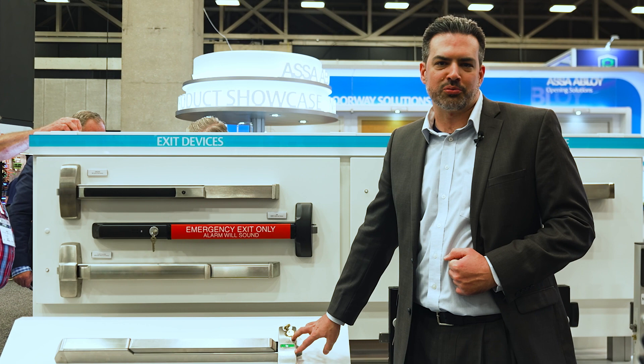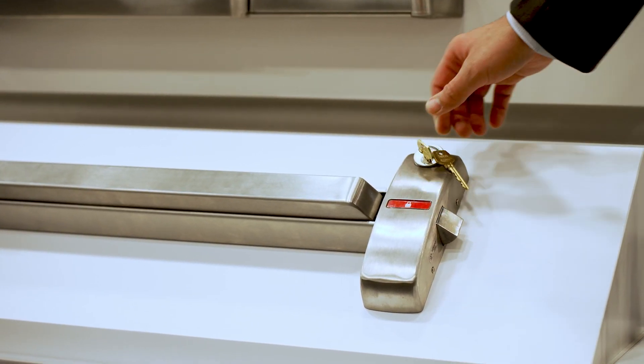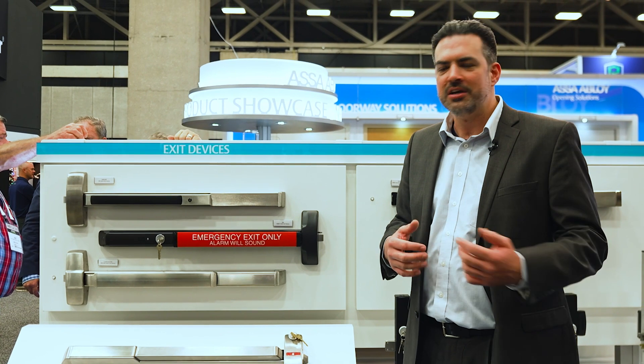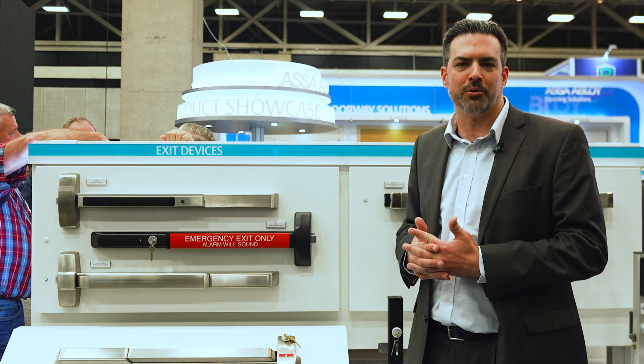This indicator over here tells us whether or not the outside trim is locked or not, and would allow you to lock and unlock the door from inside the room with an indication of whether it's locked or unlocked — so that you could shelter in place at a distance or off angle without having to open the door and put yourself in potentially harm's way from a corridor side.